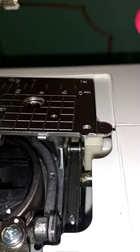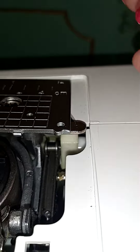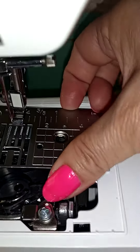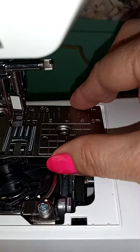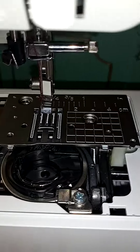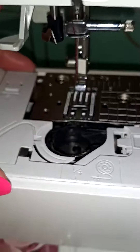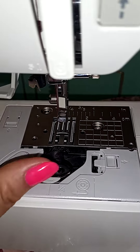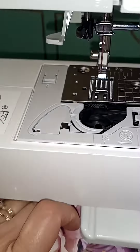It can be done with one hand. This is my first time doing this, so I guess it can be done — and that goes like that. Now I'm ready to put the screws back on.